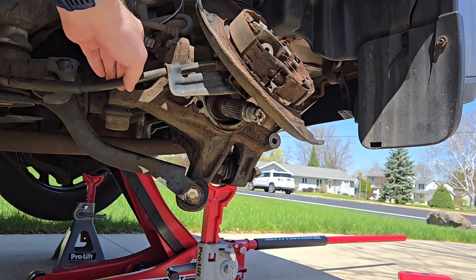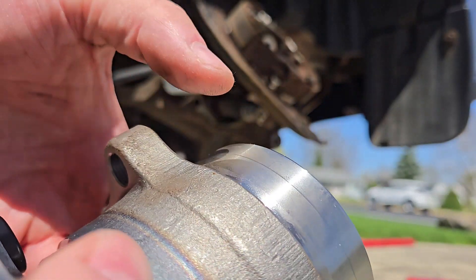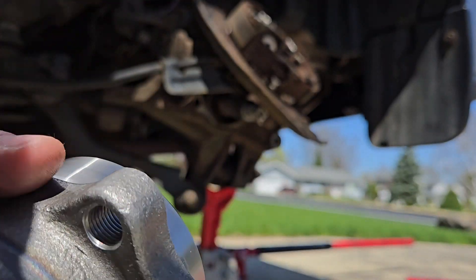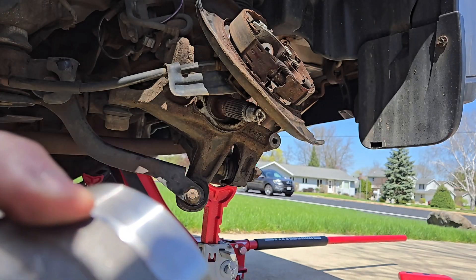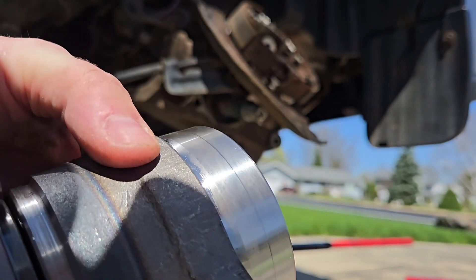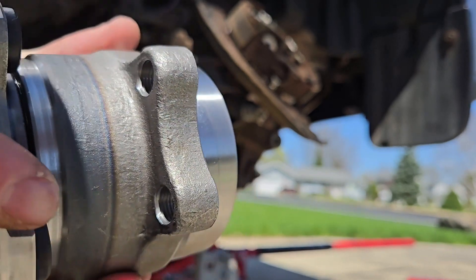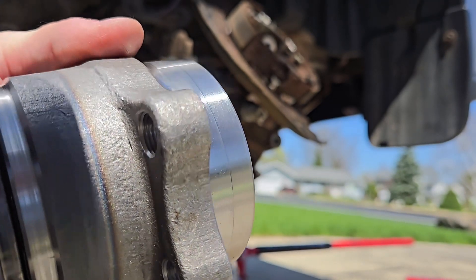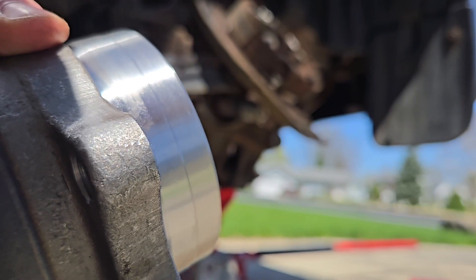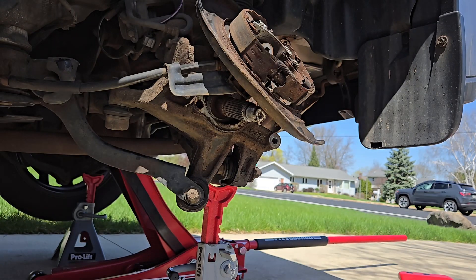I've kept the sensor hung up here so there's no stress on it. I'm going to put some anti-seize around here on the axle splines, because that's going to be a part that sticks. Whoever did this last time put some on there, so it came apart very easily. Whether it's me or someone else who works on this next and has to replace this, I'm going to do the same and make sure it's going to be easier for them to come apart and not rust shut.